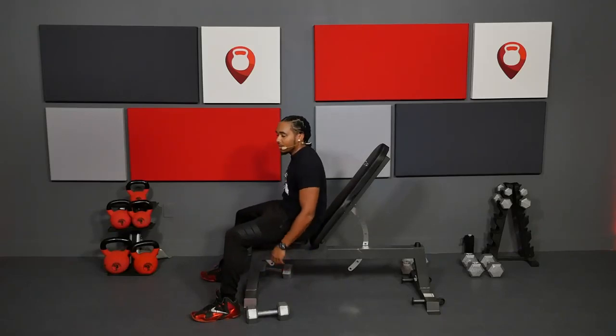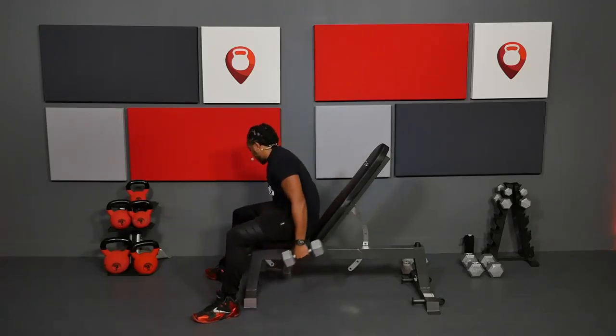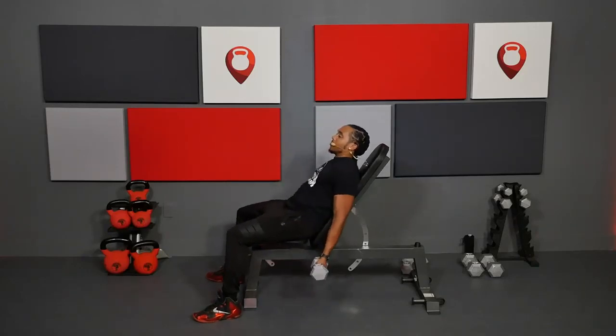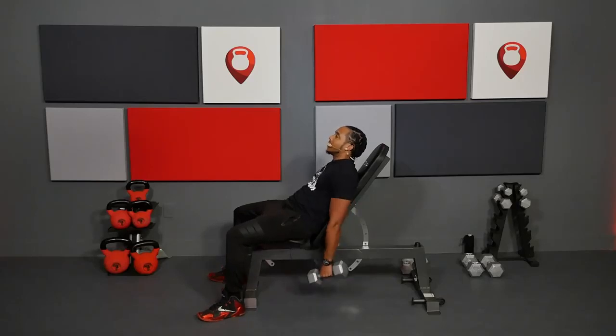Now we're going to take it back to seated curls. You're grabbing that weight — your palms should be turned facing the ceiling, and you're bringing that weight straight up into a curl and controlling it on the way down. So let's go ahead and get into it — stick with those 12 reps, in 3, 2, 1.